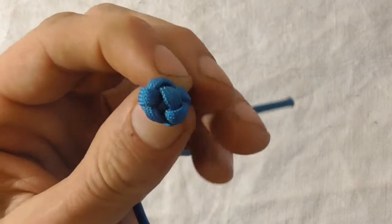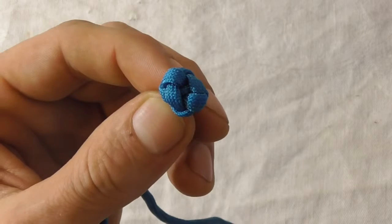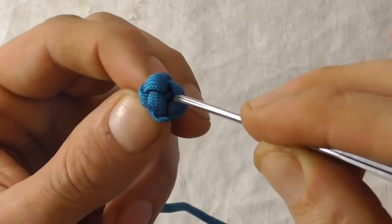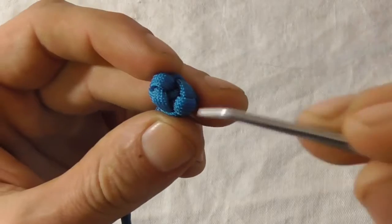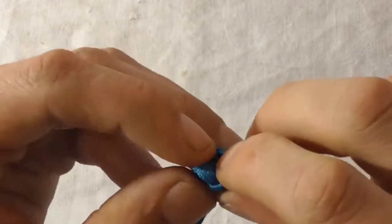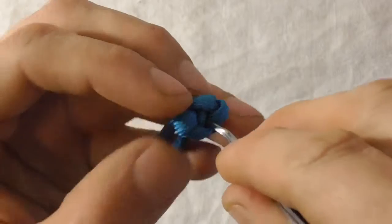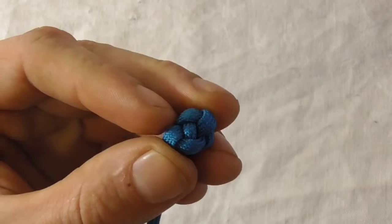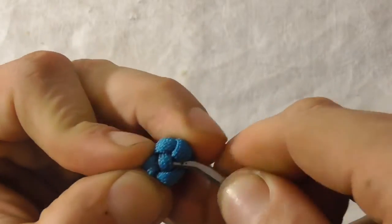The knot is all tightened up, but you'll notice the center part of the knot gets lost in the center. Take any kind of sharp implement — I'm going to use tweezers — and just spread the knot apart a little bit. Find that center strand and prick that loop to the surface, getting under it here.